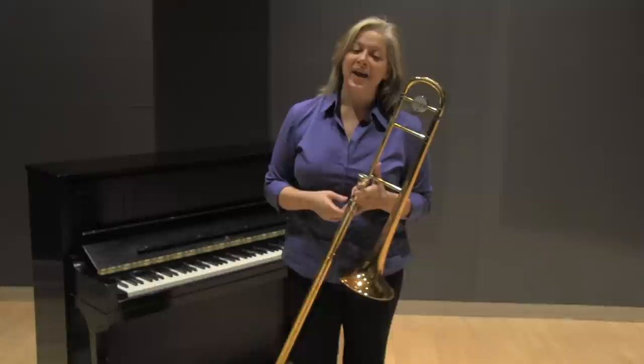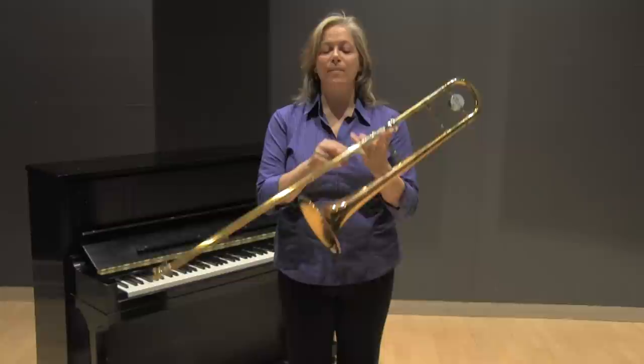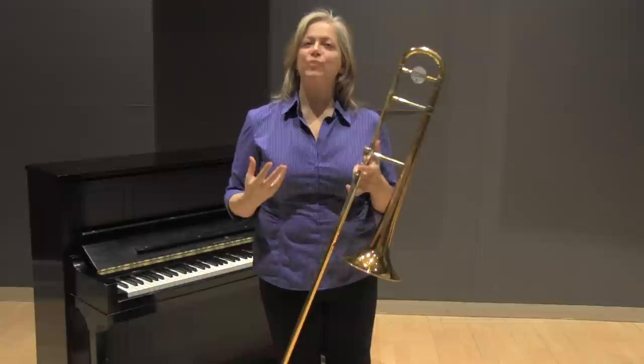Hi, my name is Deborah Weiss. I'm a trombonist, composer, and educator, and I teach trombone for the Middle School Jazz Academy. I'm going to talk today about something unique to the trombone, and that is the hand slide, and how to develop effective, very effortless trombone slide technique.